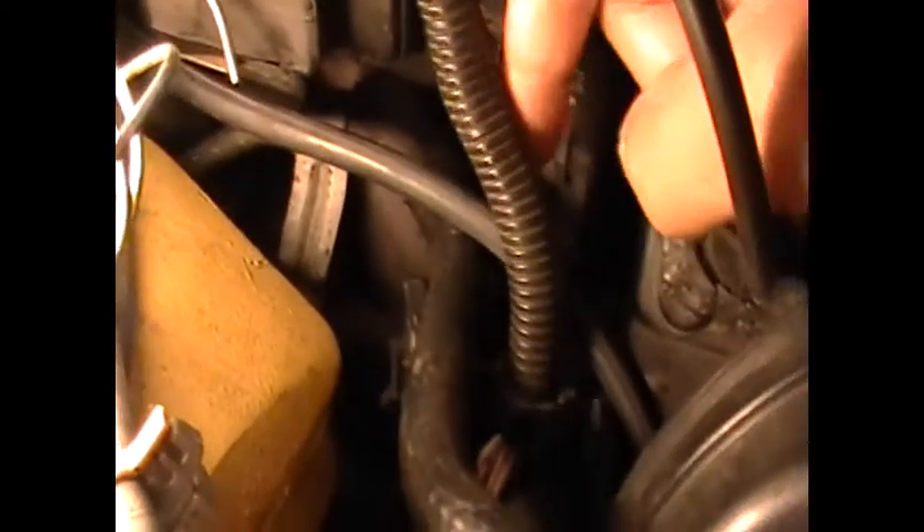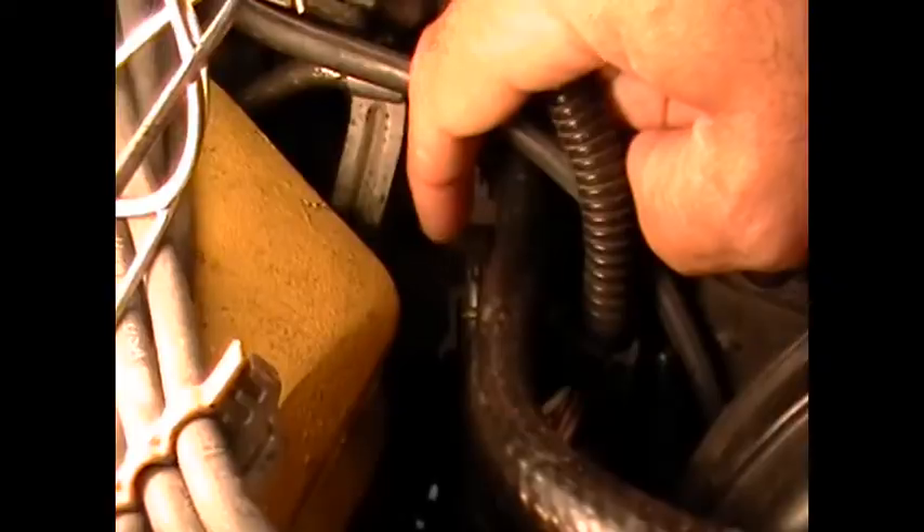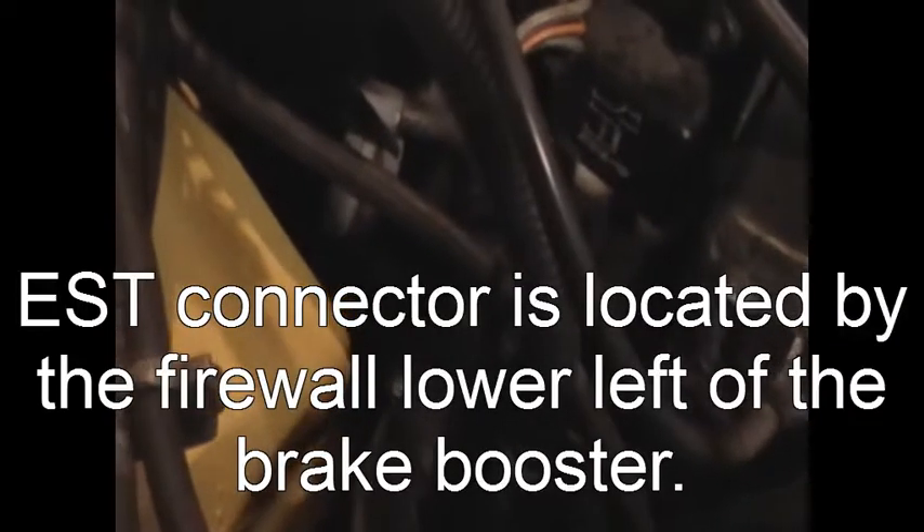See that connector right there? Right here — that needs to be unplugged. Disconnect your EST connection back here. Go ahead and hook up your timing light lead to the number one plug, and hook up your timing light here and here.